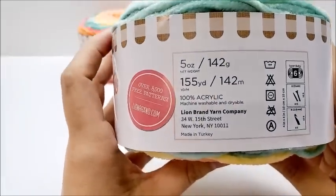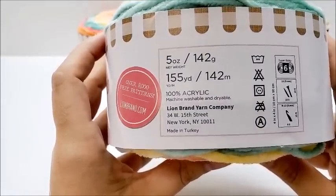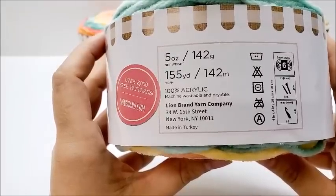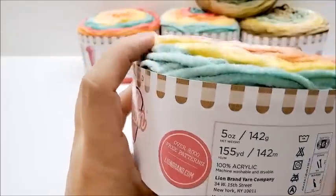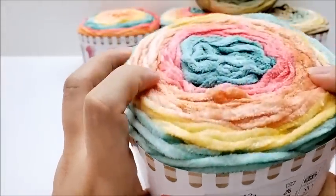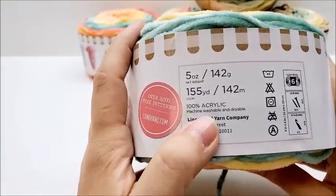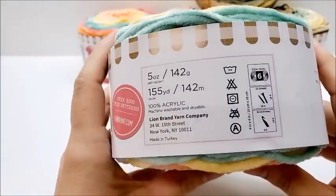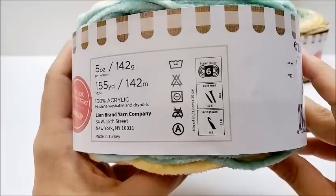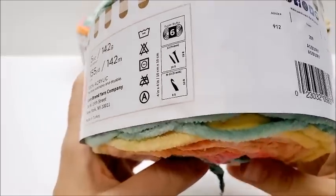It's 5 ounces or 142 grams, 155 yards or 142 meters, 100% acrylic, machine washable and dryable. It's classified as a bulky number six. The knitting needle recommendation is a 9 millimeter and the crochet hook recommendation is also a 9 millimeter.